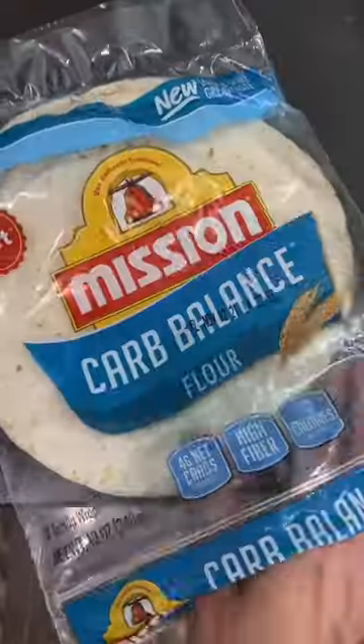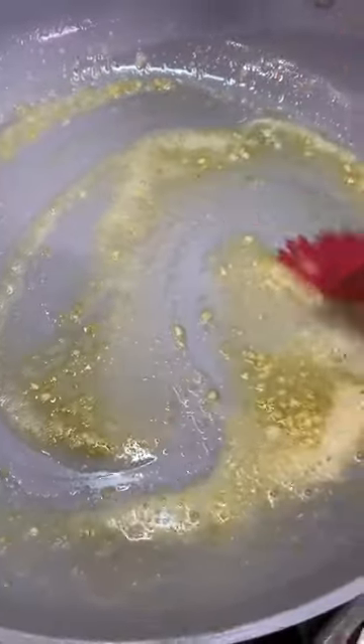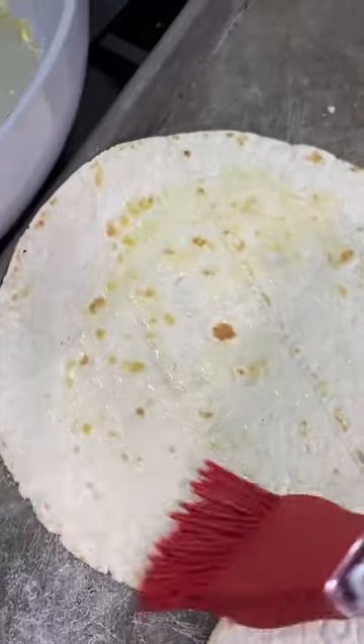It starts with garlic butter, which is just two tablespoons of melted butter and a minced clove of garlic. Slather that on Mission low-carb tortillas, then pop in a 400 degree oven for five minutes.